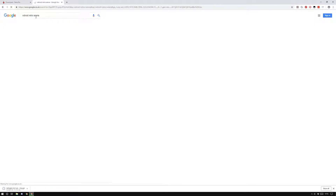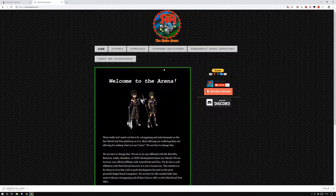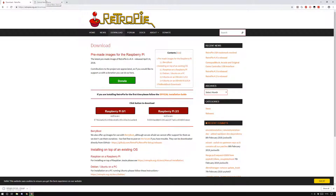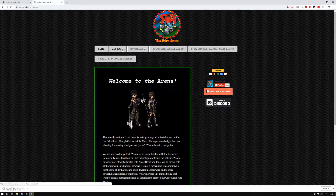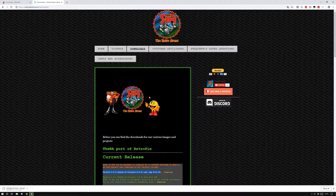For ODROID users, the OS is found under Retro Arena — it's called ODROID Retro Arena. Shout out to these guys because they ported the original RetroPie for the Raspberry Pi over to the ODROID and it works really well. For the ODROID, scroll down, click download, and grab the latest version — as of today that's 1.5.2, which is based on RetroPie 1.4.4.2 ported over.